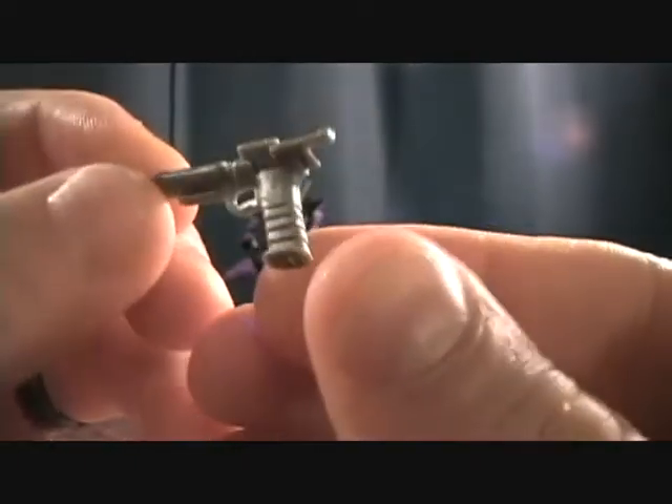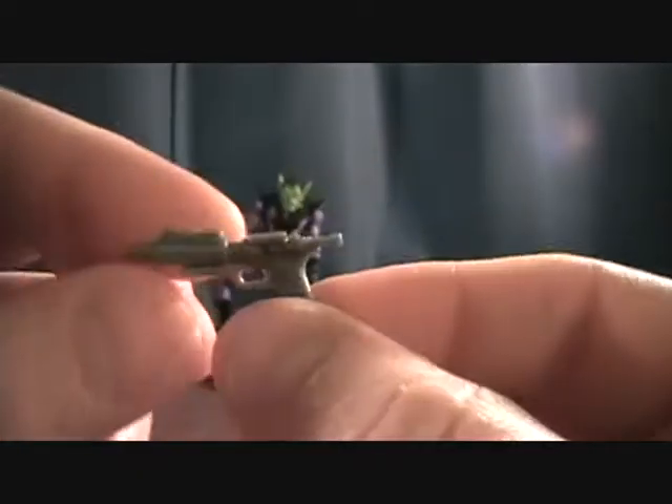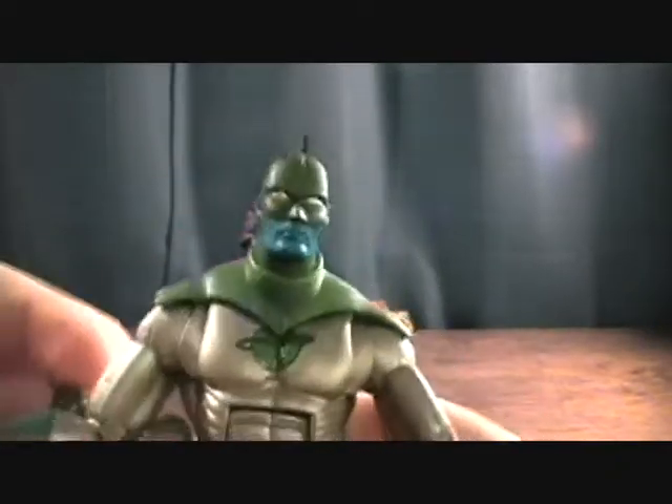Pretty plain and simple, but it works — just a little hand-held laser pistol. And for the figure, he also comes with an alternate head.